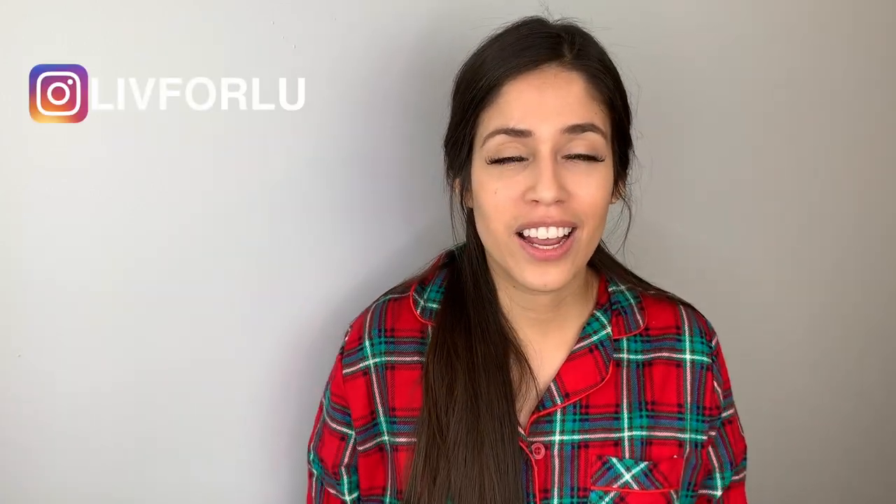Thank you guys for watching — I hope these tips and hacks are useful. If you use them, give it a thumbs up and comment below. Next week I'll be coming out with a container hack video covering everything, since a lot of people have requested it. Happy holidays — I hope you rested and enjoyed time with your family. I'll see you guys next time!